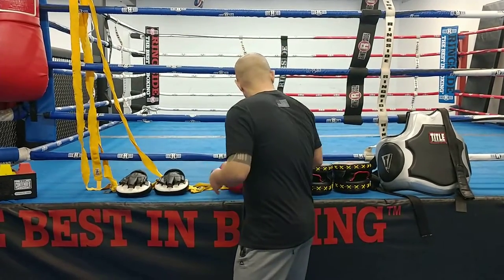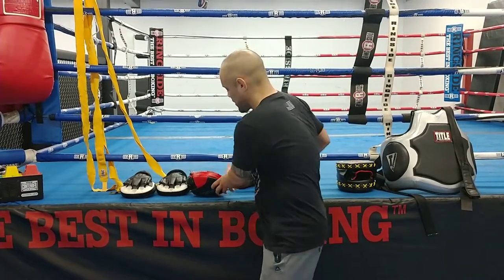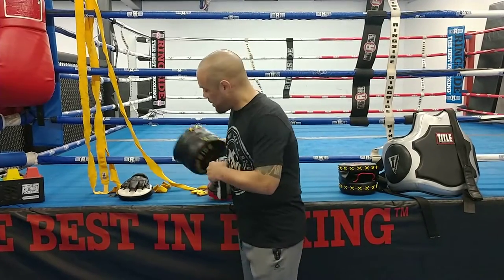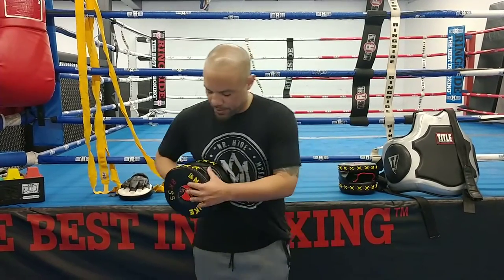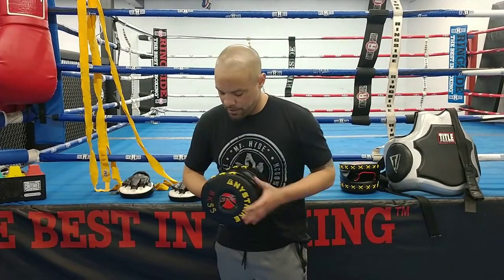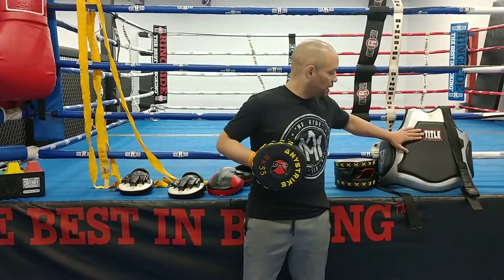Kind of cool here with Any Strike — it's got nice soft padding right here. The other mitts aren't very soft, but this one has a nice soft padding with a good target. I can move that target around, and I don't have to wear anything big and bulky.